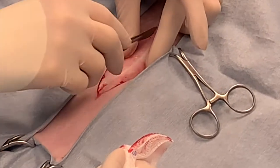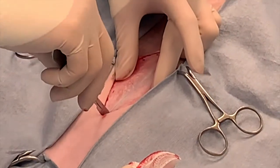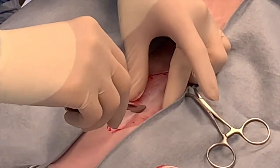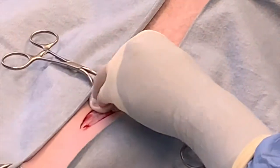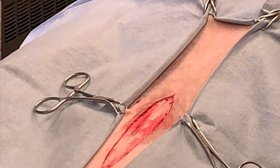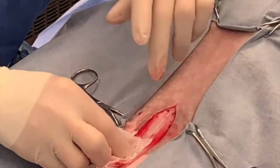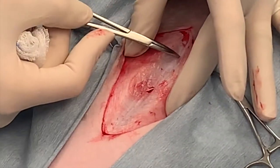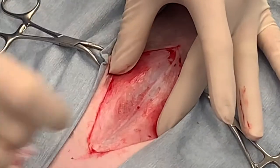At this point, you should be able to see your linea to make sure that you're going along the linea with your incision. When I move the subcutaneous tissue back and forth, there's not a lot of motion over the linea, so I can feel confident that I've incised through the majority of the subcutaneous tissue and have exposed the linea properly. The linea is the meeting point of the external rectus sheath for the rectus abdominis muscles.